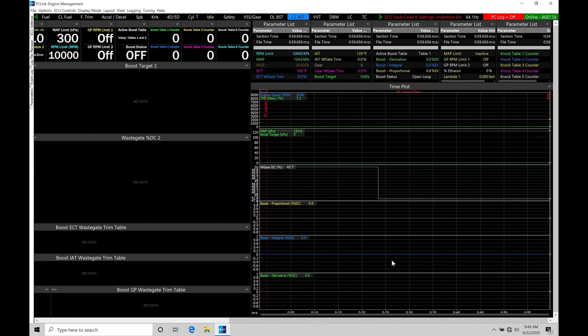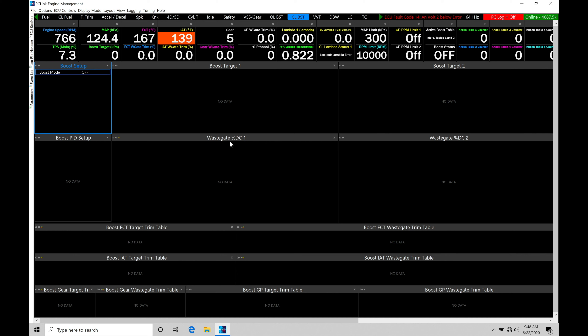Everything is going to be set up here on screen so you can immediately start to work with this and be successful in programming in the closed loop style format. Before we go into any of the programming details, I want to talk about the basics with our boost control, the turbocharger, and the wastegates, so you understand what we're working with mechanically. Then we can talk about how to wire in the boost control solenoids. All of this information is super critical to making the boost control work properly.